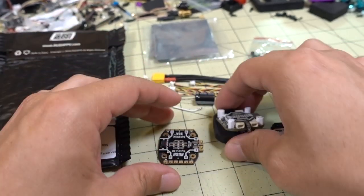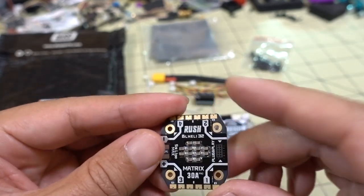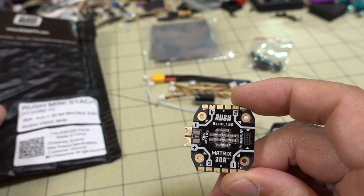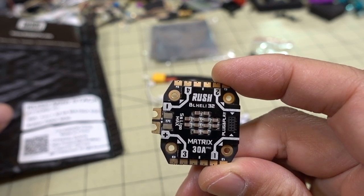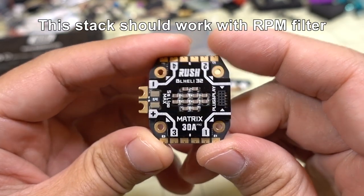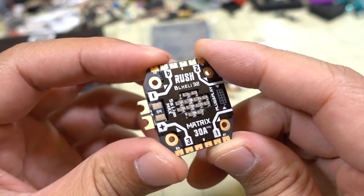This is called the Rush Mini Stack, and it's an F7 stack. The 4-in-1 ESC is a 32-bit ESC with M2 holes. It's 30 amps, bursting to 40 amps. It is only rated up to 5S, not 6S — so that's a little bit disappointing.